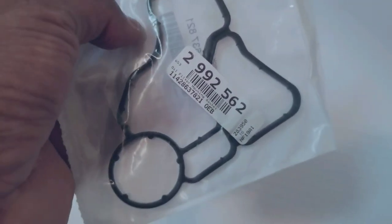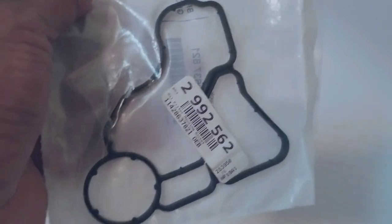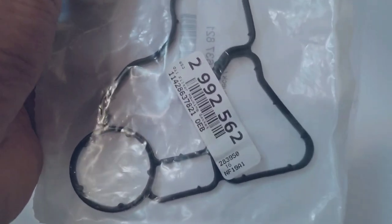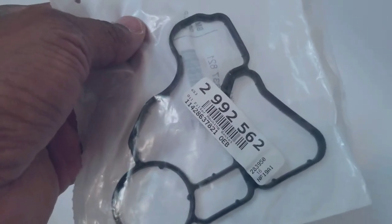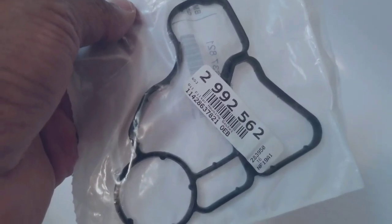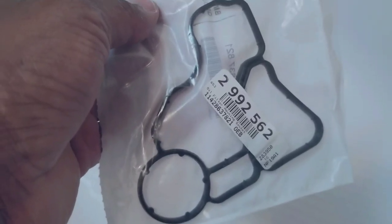About a year ago, my service advisor at my local BMW dealership told me my oil filter housing gasket was leaking oil. The gasket — the rubber seal — needed to be replaced. When he told me it was going to cost about $1,300, I said no way. I've done it before on my older BMWs, so I'd do it myself again.